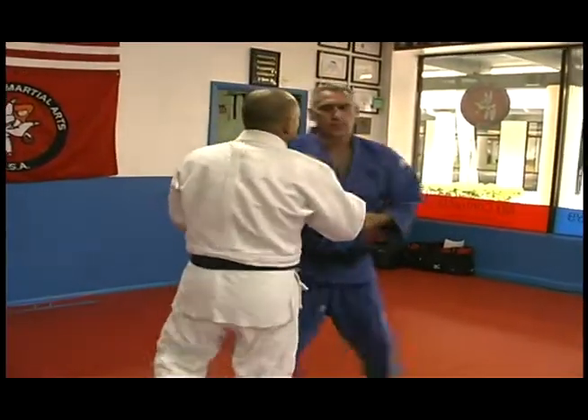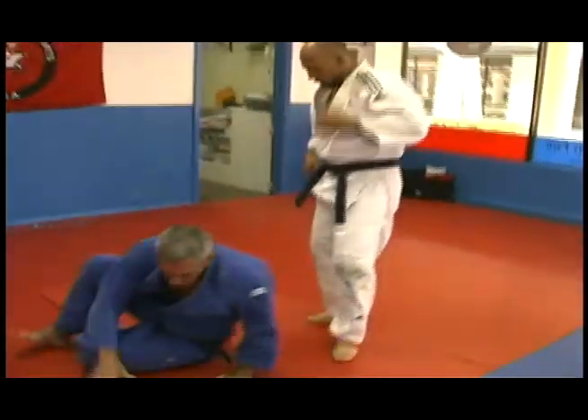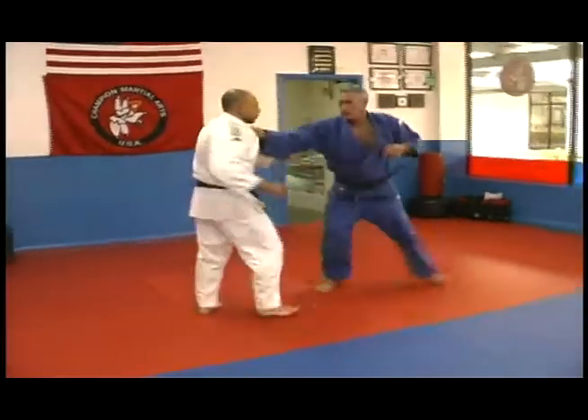I'm going to show you a little bit faster and how it goes in real time.